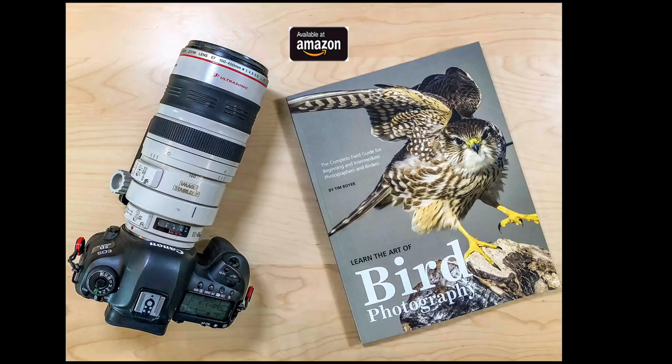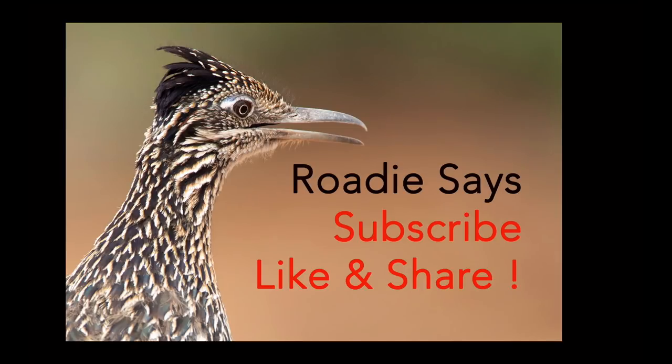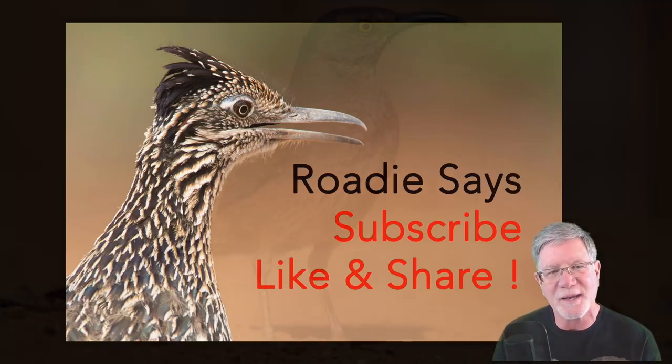Today's sponsor is the book 'Learn the Art of Bird Photography,' which has been out for about six weeks. You can pick up a copy on Amazon as a paperback or Kindle, or on my website at timboyerphotography.com where I can sign it for you. Please support the channel by buying a book — it's the only revenue I make from these YouTube videos. My favorite roadrunner from southeast Arizona says: subscribe, like, and share if you enjoy the channel. I post a tutorial every Wednesday, so good shooting and I'll see you next week!